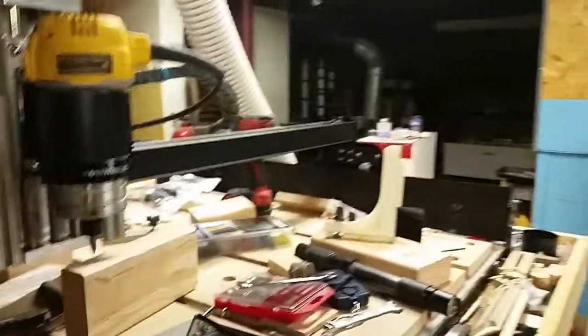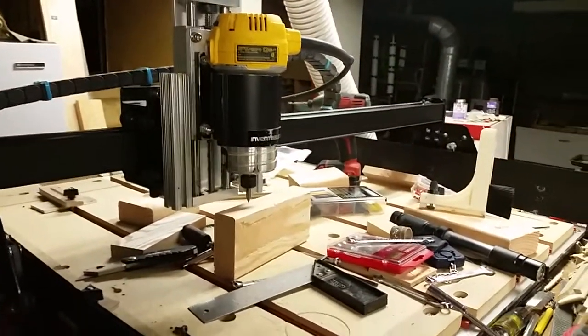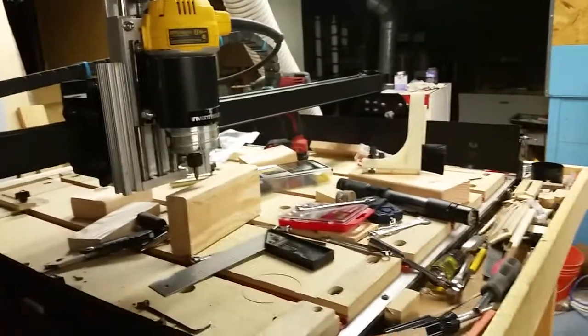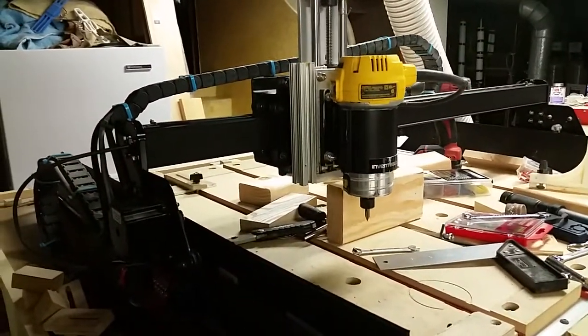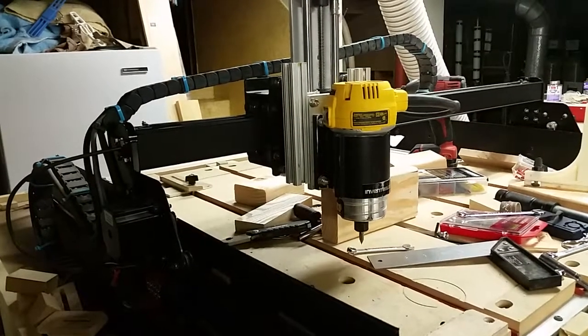Now I've got this full range of motion — it's pretty cool. I can set my Z to 4 and hit down and not worry about hitting anything.